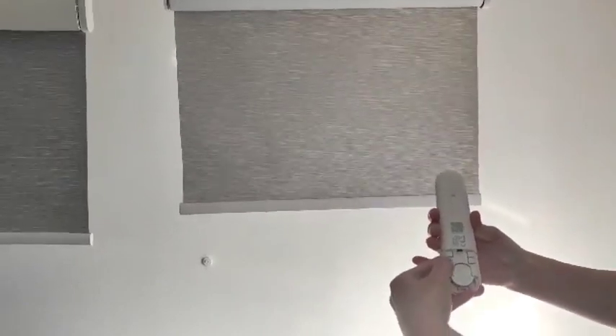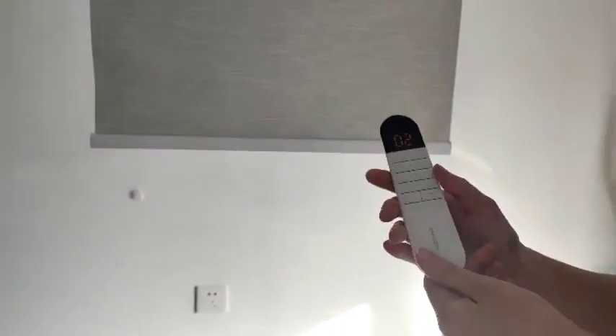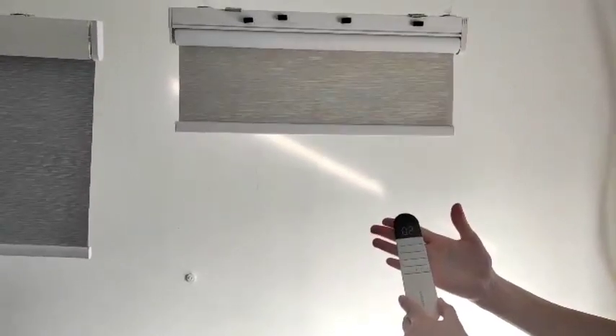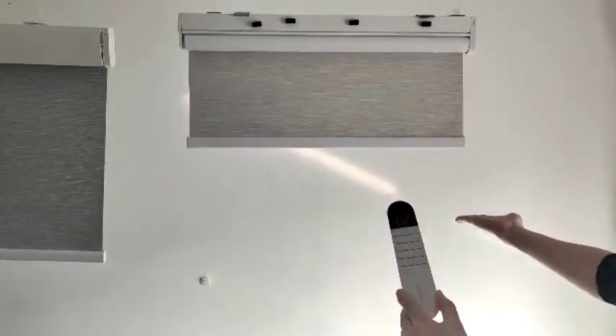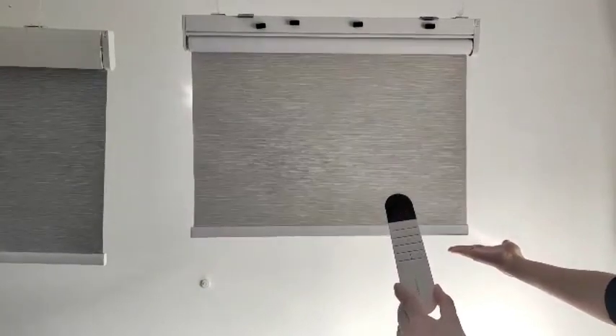Then we switch this button to user mode to check again. Press up — at channel two it stops automatically at the upper position. Then check the lowest lower position — it stops again. The positions are confirmed.